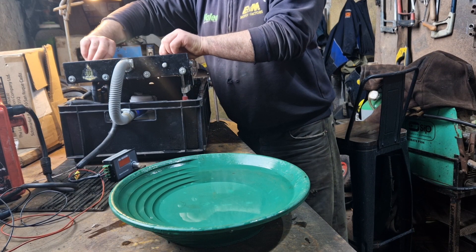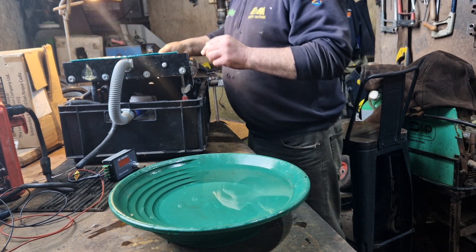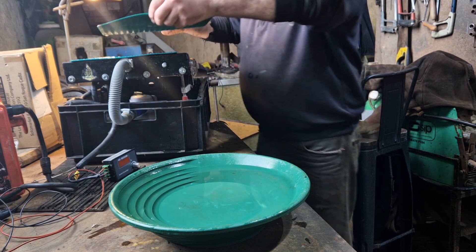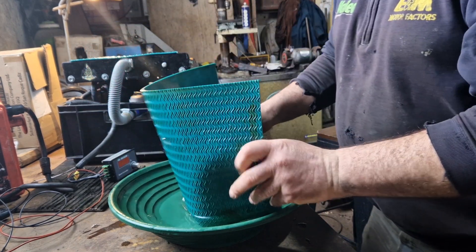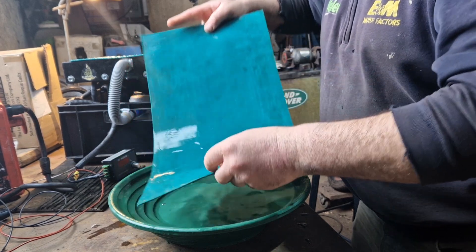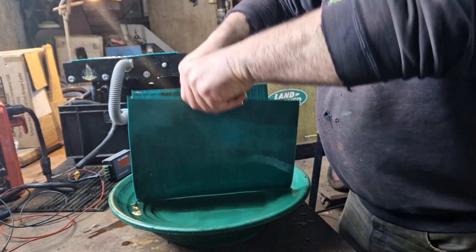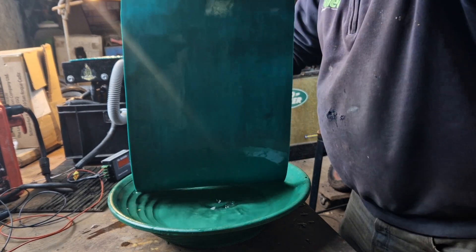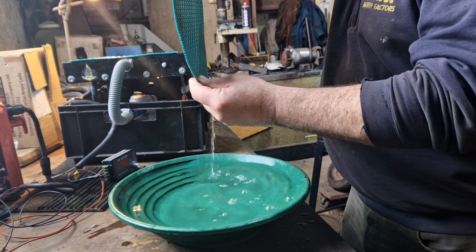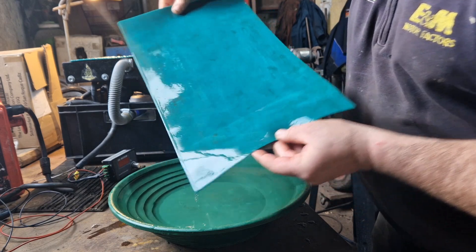I'm going to show you how I clean it up now — it's just like a sluice. Just pull the mat and wash it out. So that's my little ribbed bit. Just pick up the mat, keep it level, bring it over and just wash it like that, just as you would any other sluice mat. Then we've got it all off there — nice and clean.